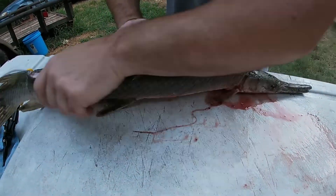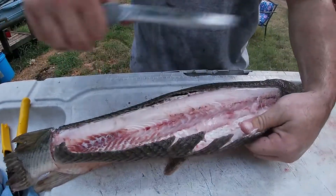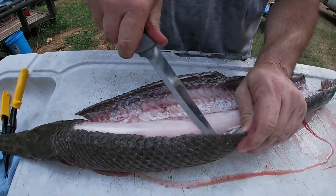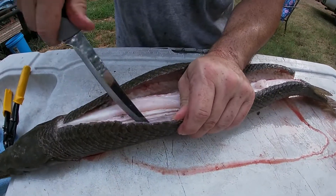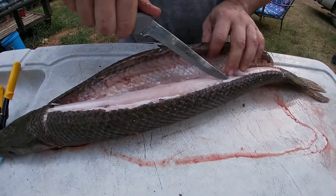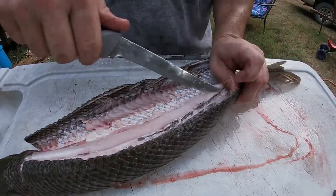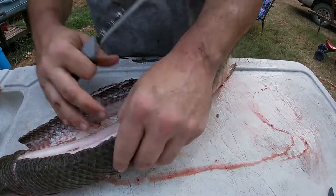There you go. Once you get one side open, you just spin them around and do the other side the same. This side will work a little bit better because you don't have this fighting against you like you did before. Just keep on working it until you get him skinned.